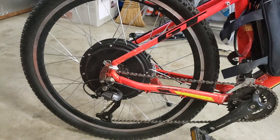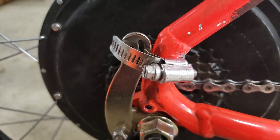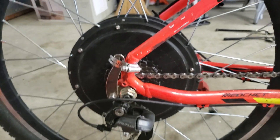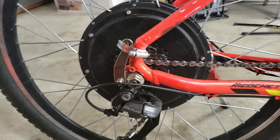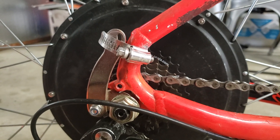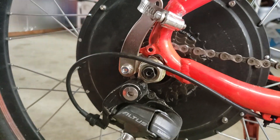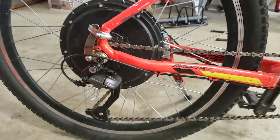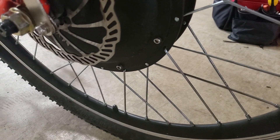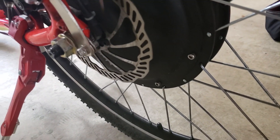That's also where the torque arms come into effect. Put the torque arms on first, then put on the axle bolts using two wrenches simultaneously on each side. The first day I installed this without torque arms, that wheel just got thrown and spun all around, messing up the whole motor. They're not included in the kit so you have to buy them separately — they're about $20, and I got mine on Amazon. I'll put a link in the description.